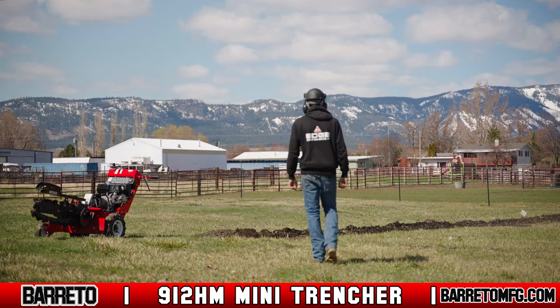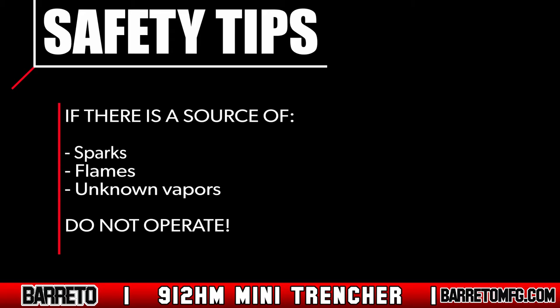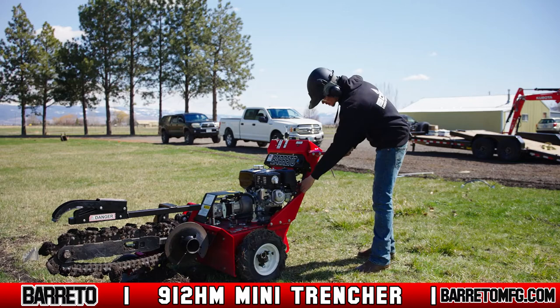When you arrive on site, always do a site assessment first. Look around for any conditions or obstructions that could hinder trenching or make operating the machine unsafe for anyone. If there's a source of sparks, flames, or unknown vapors nearby, do not operate.